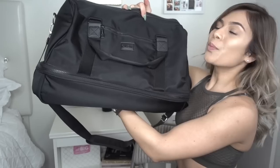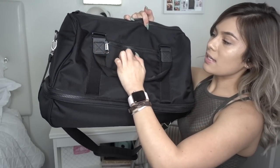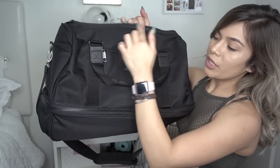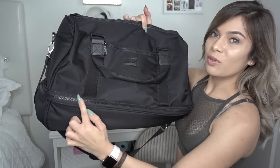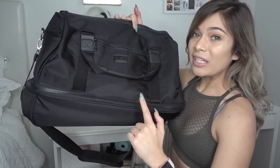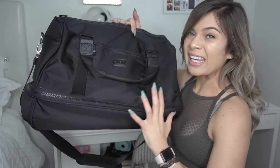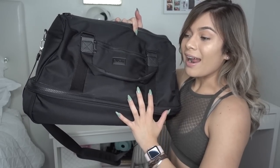It is a CalPak. If you guys aren't familiar with CalPak, they actually have a luggage line and really fashionable luggage gear. This bag is pretty massive. There is a side pocket on the front side of the bag, a larger zipper here, and it has a large zipper on the bottom.